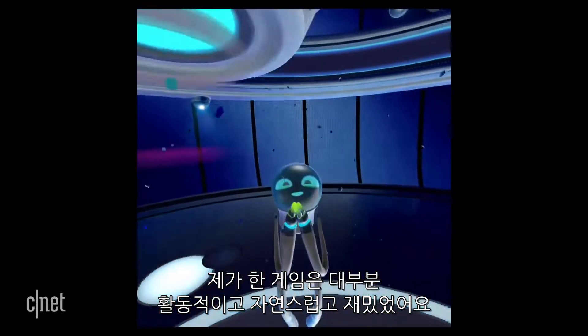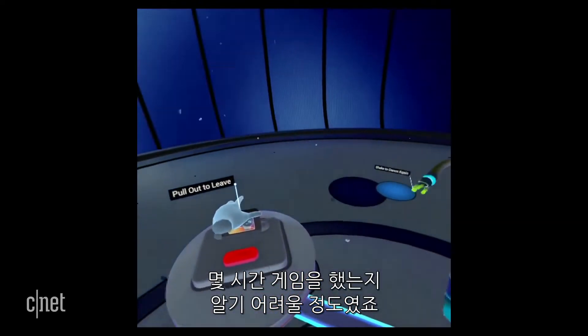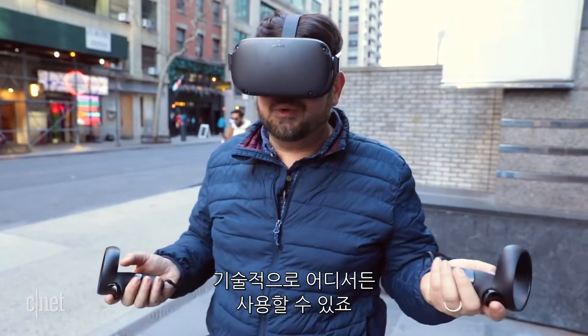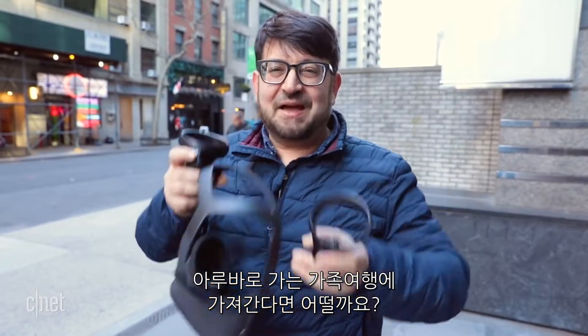Most games I played are active, smooth, and fun. Will I keep playing them for more than a few hours? Hard to tell yet. Oculus Quest is totally untethered. Technically, it could go with you anywhere. So I'm using it in New York City — what if I took it on a family vacation to Aruba? That's just what I'm going to do.